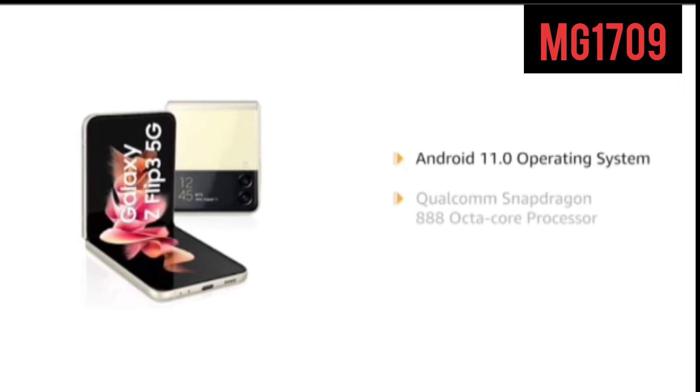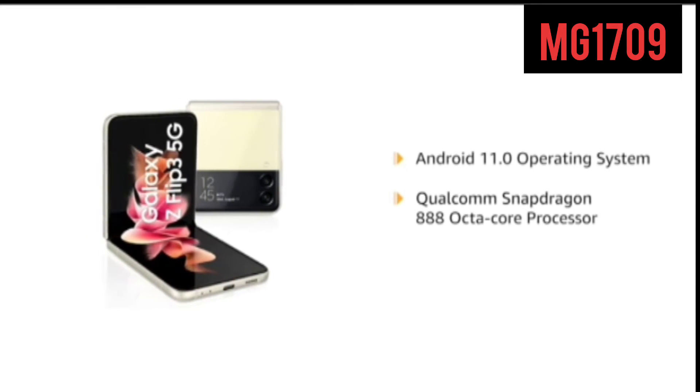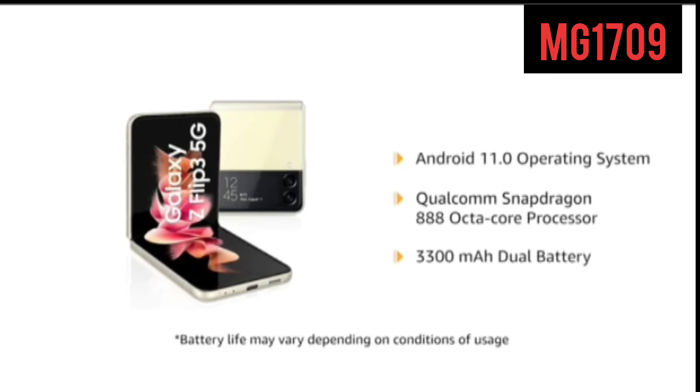Powered by Android 11.0 operating system with Qualcomm Snapdragon 888 octa-core processor, the phone makes downloading as well as browsing very smooth. Galaxy Z Flip 3 comes with a 3300mAh dual battery.